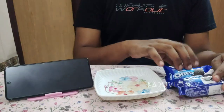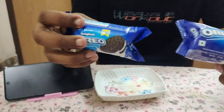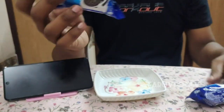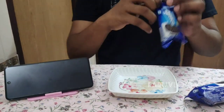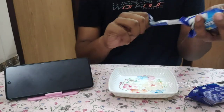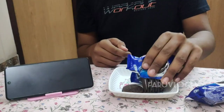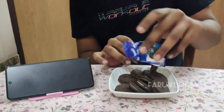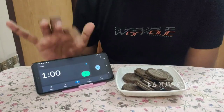Hi guys! We are going to do an Oreo challenge. We are going to eat, and we will have a subscribe. First, we will have a watch — I will start the timer.